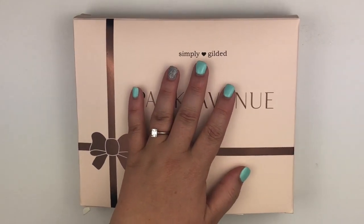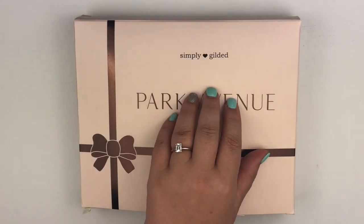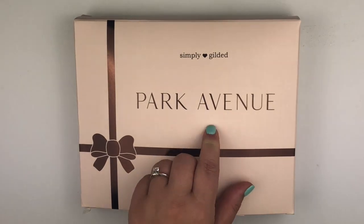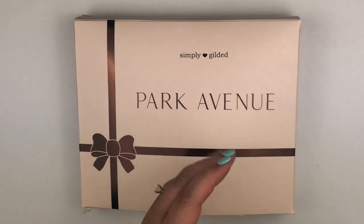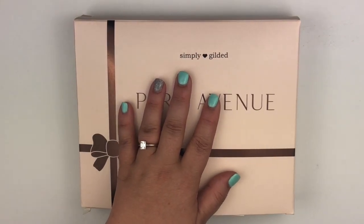I am going to go through the whole box. I will not be showing the mystery item. I am a part of Simply Gilded's team — I help moderate both of her Facebook pages — so I don't want to spoil that for anyone that wants to stay surprised when they get their box. Unfortunately, I won't be showing that.